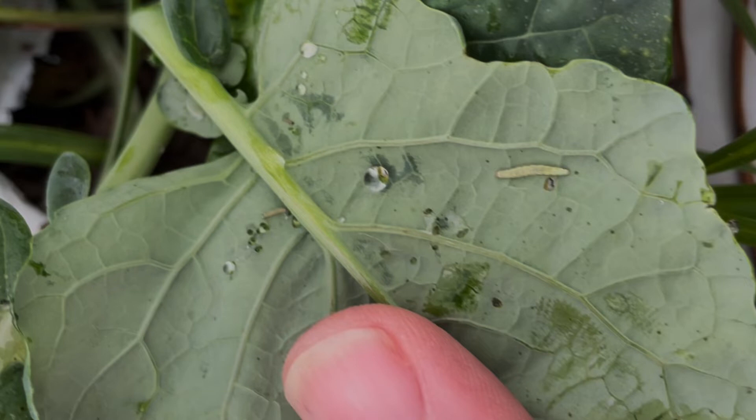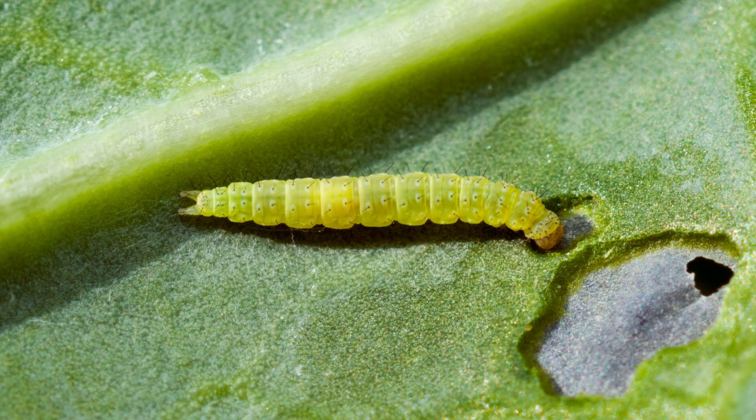They have four instars — first, second, third, fourth — and then pupa. They're small, pointed on each end and fat in the middle. The younger larvae tend to be a goldish brown, but as they get more mature they definitely turn darker green.